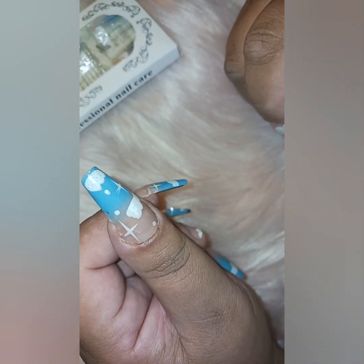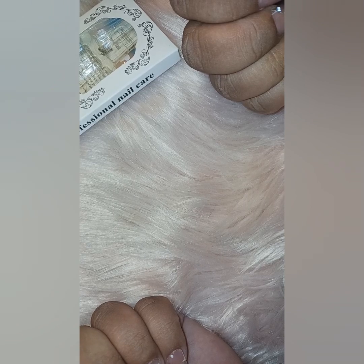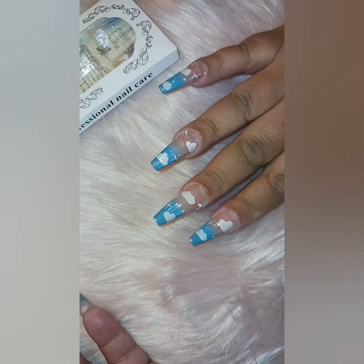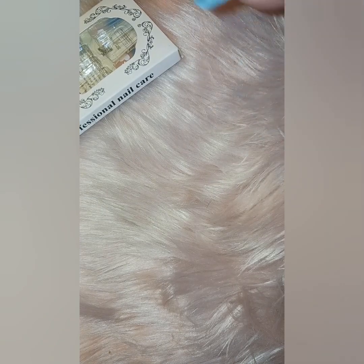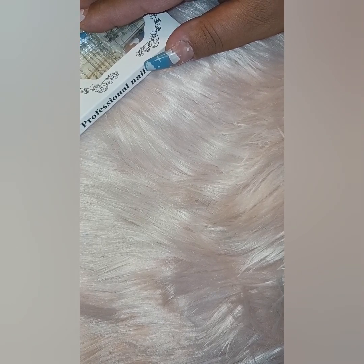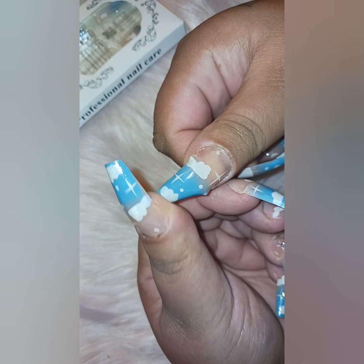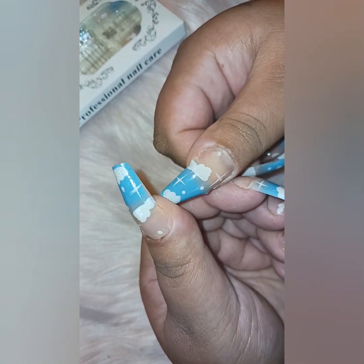I'm going to be taking these off tonight using a glue remover I got off Amazon by Kiss. I really don't want to have to soak them off — that's such a lengthy process. I love these nails, I thought they were so pretty. I have other press-ons from Shein I'm going to continue testing. Maybe shorter nails will do better — these do bend quite a bit.